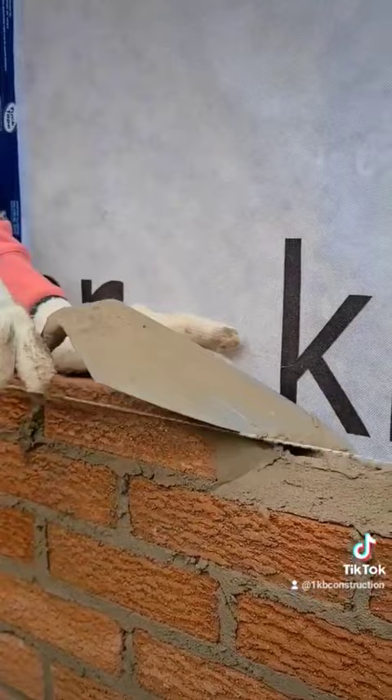Now we're just going to rub it down until we get it down to the line. We're just going to continue right down to the line.